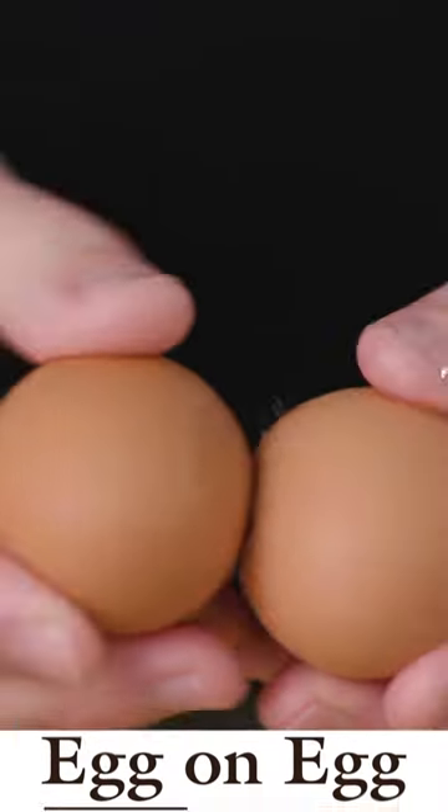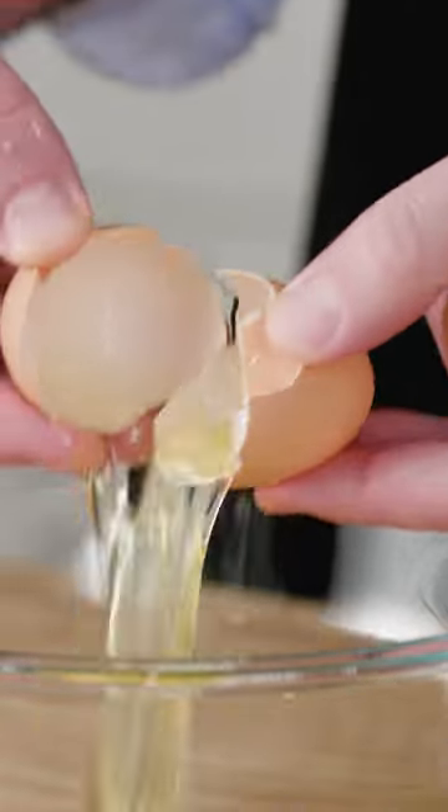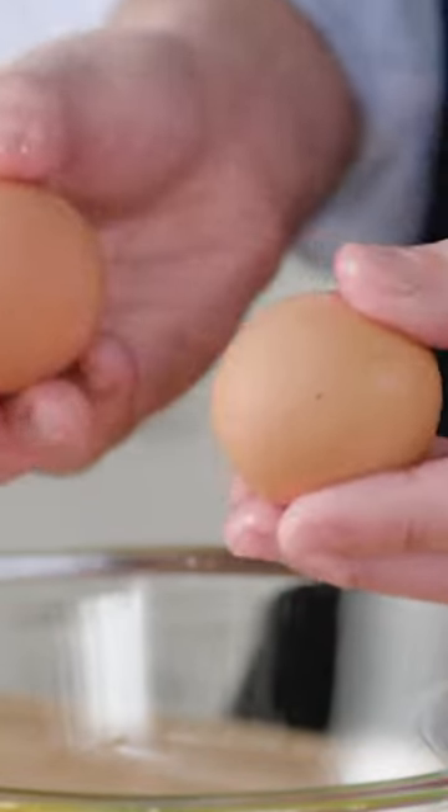My favorite method delivers results right between the two — here you crack your egg on another egg. The egg with the slightly weaker shell will crack every time, and it severs the membrane without creating tiny eggshell shards. You can also play a pretty fun game where you see which egg in the carton reigns supreme in round after round of egg-on-egg battle.